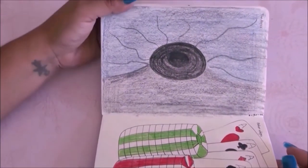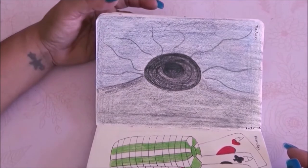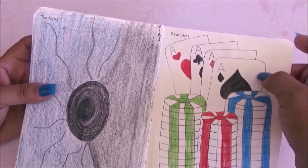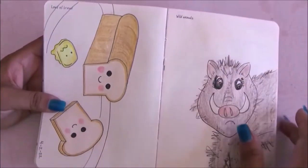Going to the next prompts — the abyss and poker chips — I hate these two pages. I had no idea what to draw for the abyss so I Googled it, and I hate it. Then the poker chips are super crooked — I didn't even try. These two pages are just bad.